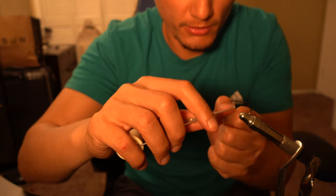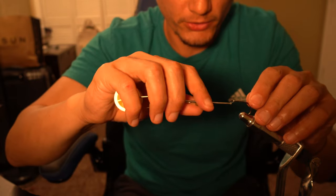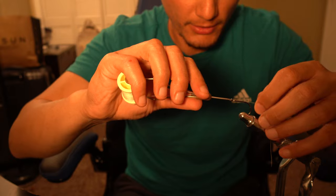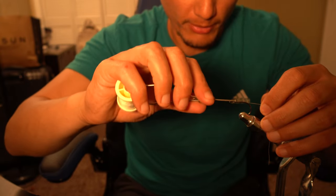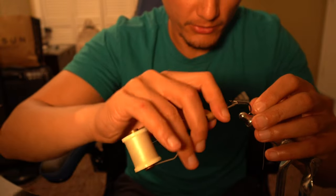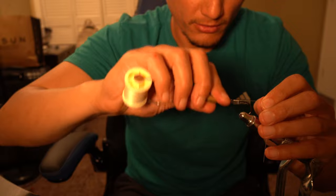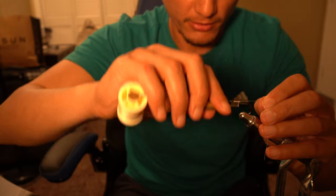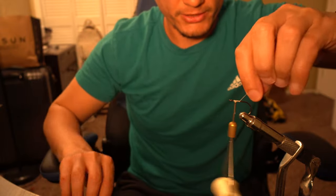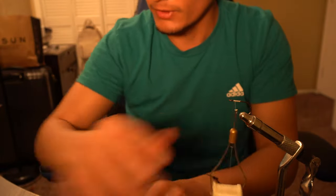Then grab your string and make a few wraps to start holding the line on the hook. Put the line down the shank of the hook and wrap around it so it creates a nice base for the fibers to grab onto. Then go down the hook a little bit, back up toward the eye, and clip off any extra.